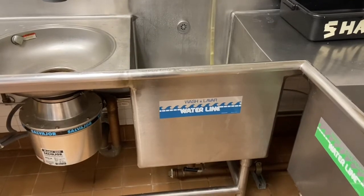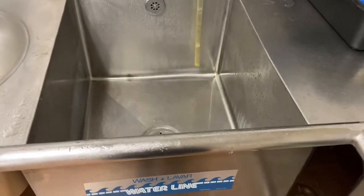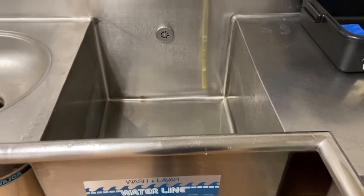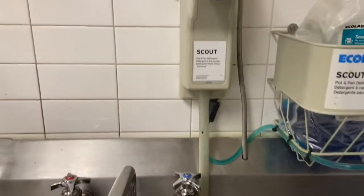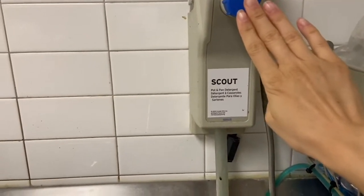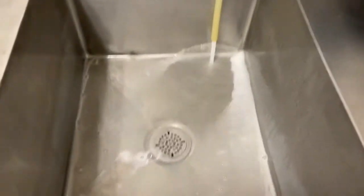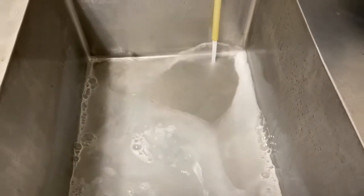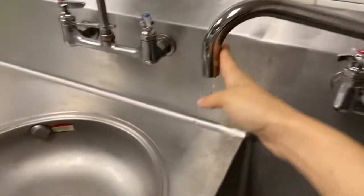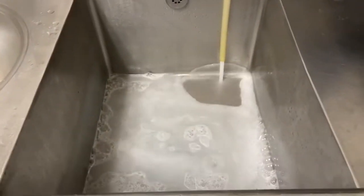We'll start with the wash compartment because that's where we start with our dishes. To fill the wash compartment, we will use our pot and pan detergent dispenser from Ecolab. All you need to do is push the blue button and turn it to the right. The sink will then begin to fill with hot soapy water. If you notice that it is not hot, stop the detergent and run some hot water to the side to make sure that we have hot water.